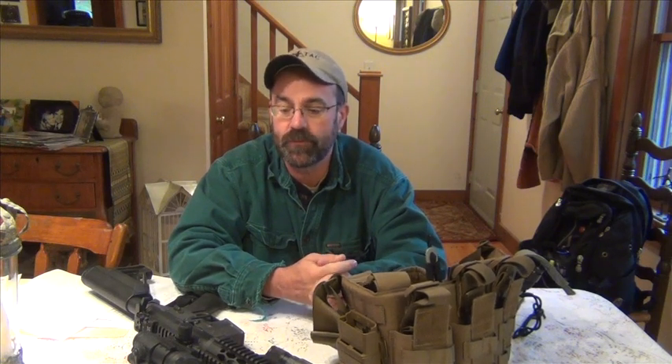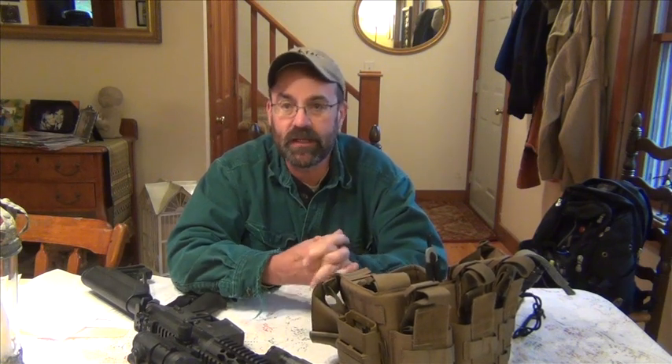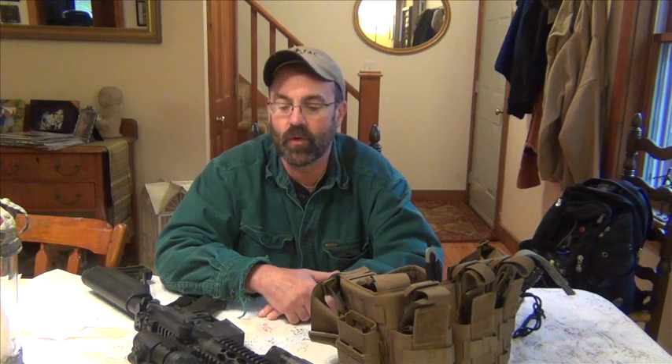If you have a chance to go to SIG Academy, I've taken several of their classes — carbine classes there — and they're very good. The instructors are great, the facilities are fantastic. They offer these as skill builder classes. It's not something for a beginner — it's really for the intermediate to advanced shooter. You want to develop good weapon skills before you run one of these night courses. Everyone last night was a fairly advanced shooter, so we had no concerns there.